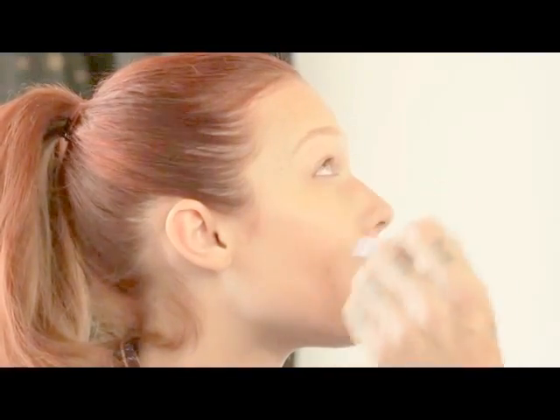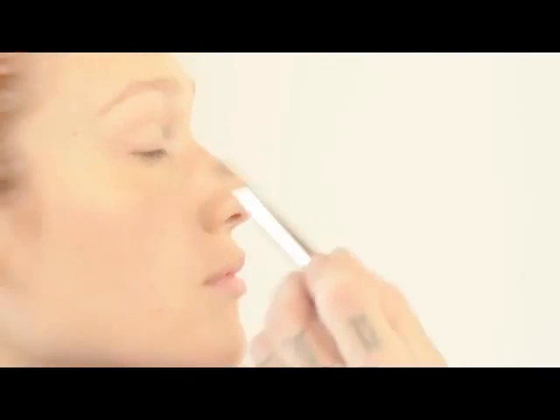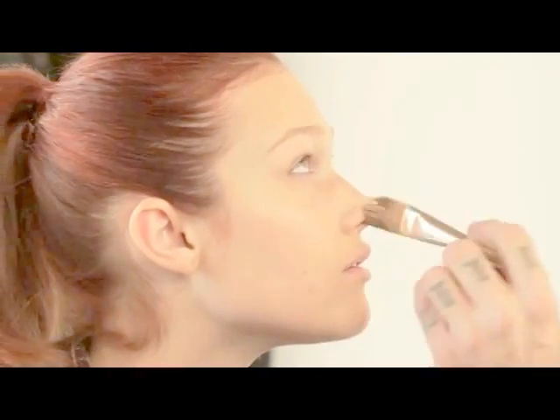The brush goes on really smooth, and it's fine in width too. That matters because I'm very detail-oriented — you can get right under the lashes, right up to the edge of the eye, and into fine creases or fine lines depending on the client. It is smaller than most foundation brushes.